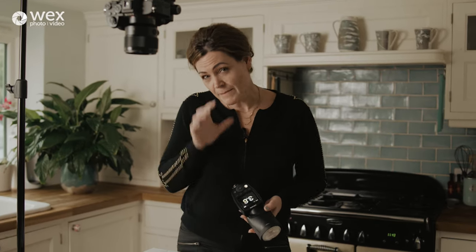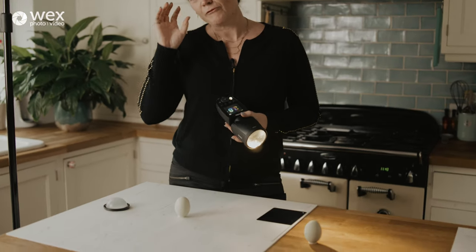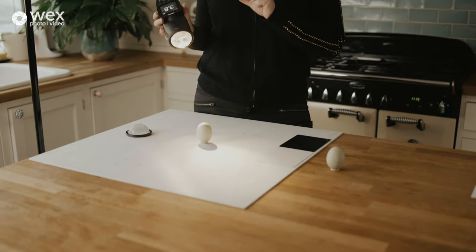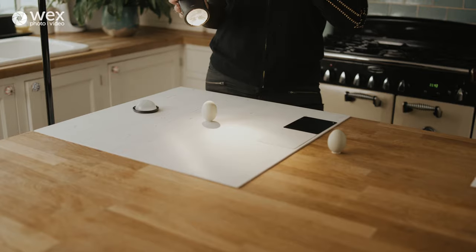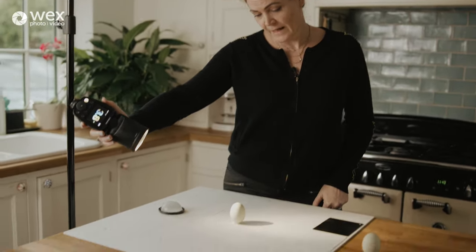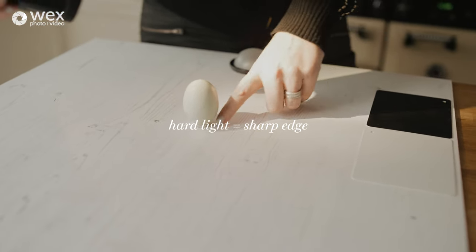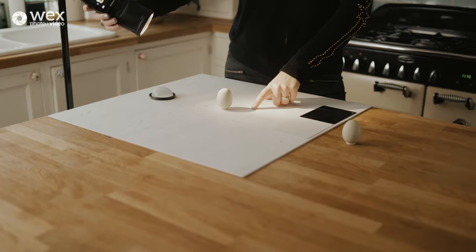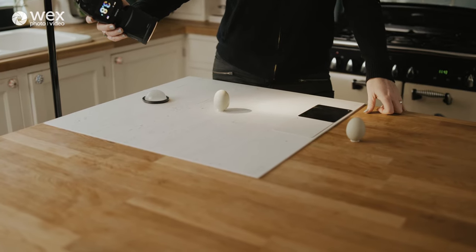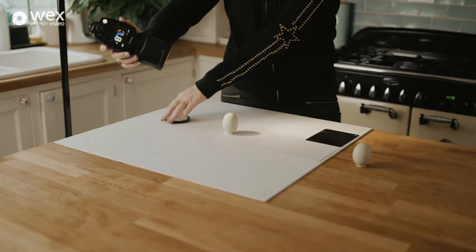I'm using a speedlight here with a modelling light to show you how to modify and soften it. Hard light means the rays hit the object from a very similar angle — like a sunny day with no clouds. To determine if it's hard light, look at the edge of the shadow. If the edge is super clean and sharp, you can be pretty assured it's hard light.